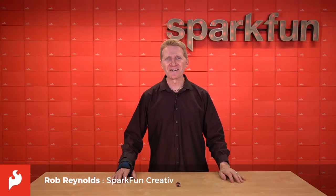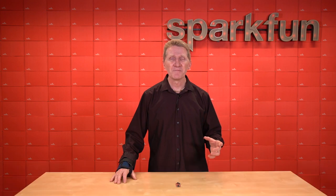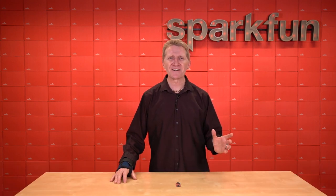Hey there, Spark fans. Rob Reynolds here. We've been hearing about the Internet of Things for quite a while now, but up until now, it's all been pretty scattered.